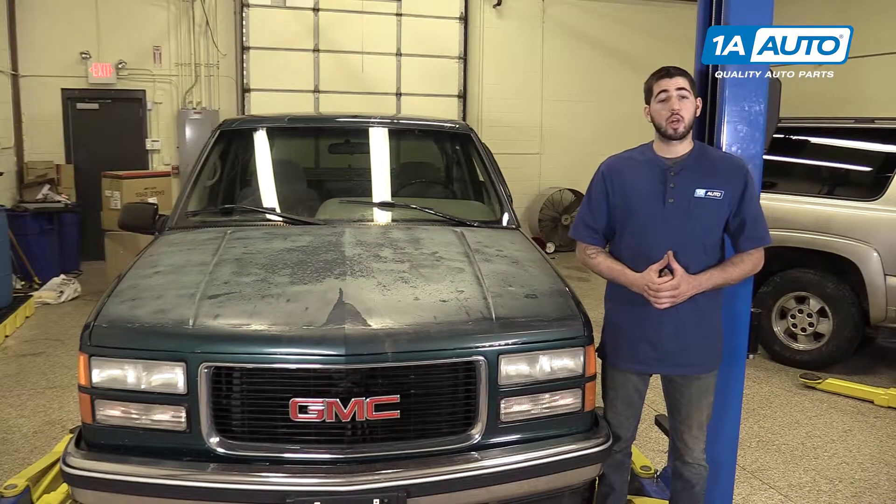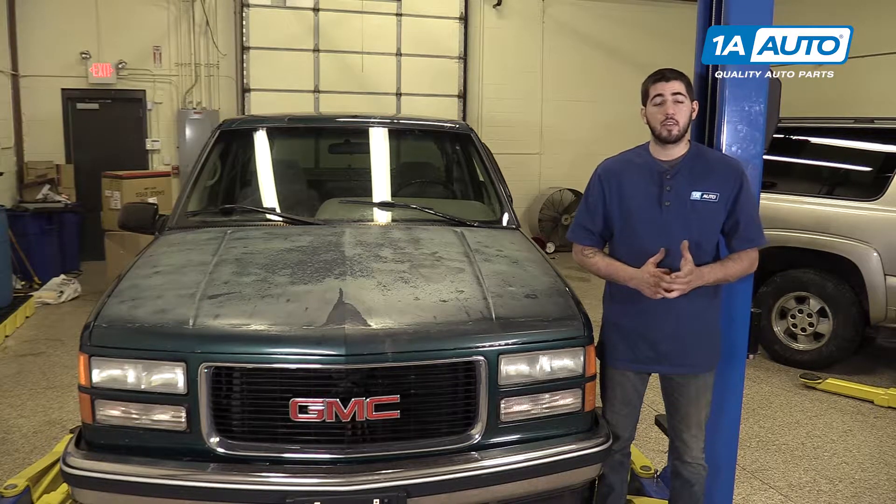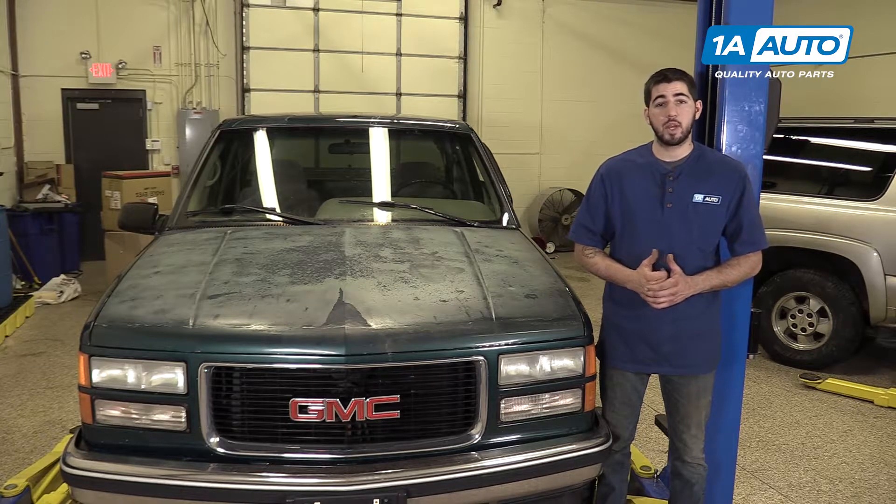In this video, we're going to be working with our 1996 GMC Sierra K1500. We're going to show you how to remove and replace your vehicle's glove box. If you like this video, please click subscribe. We have a ton more information on this truck as well as many other makes and models. And if you ever need parts for your car, you can follow the link down in the description over to 1AAuto.com. There are no tools required for this repair.